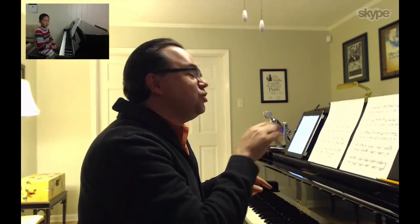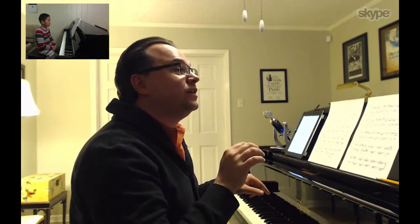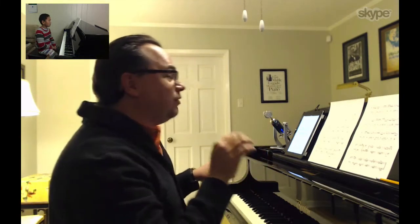But in terms of A, I like it better today because your right hand that has this accompaniment is much softer than yesterday. I thought it was a little too loud, the right hand.